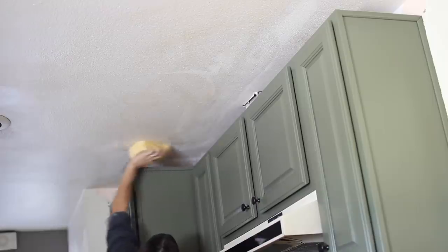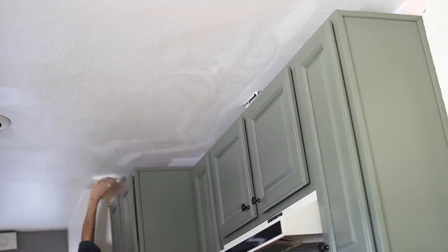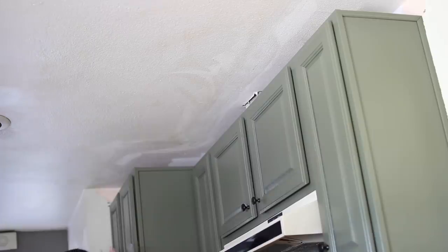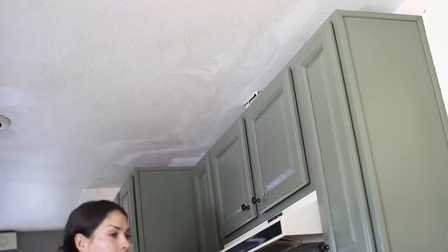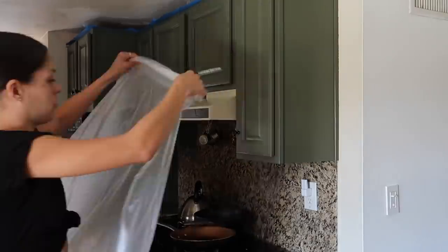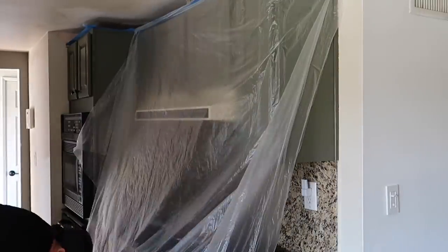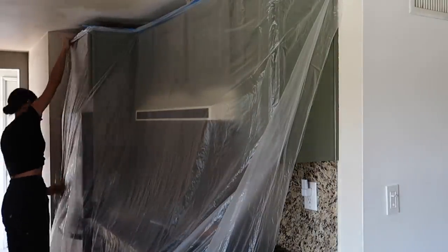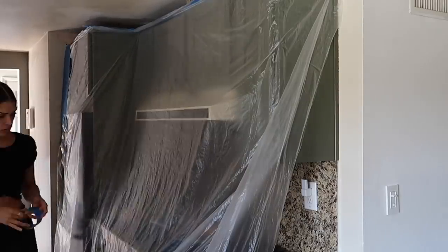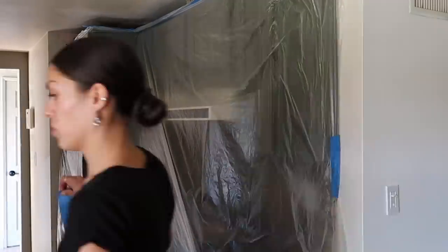The only thing about joint compound is you have to wait for it to dry before you paint. I went through, did a couple more touch-ups, then ran to Home Depot to prep to paint. I'm going to continue with the pure white by Behr for Holly — that's per her request — and she wants semi-gloss because it's easier to clean when grease and grime get on it. But first we need wall texture.